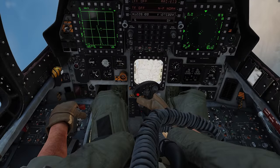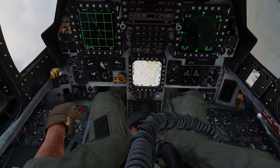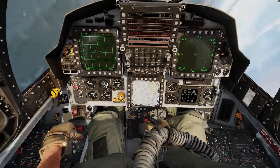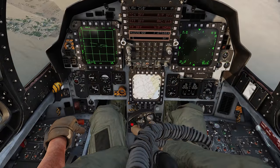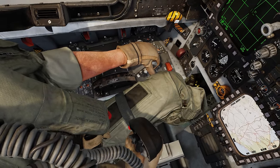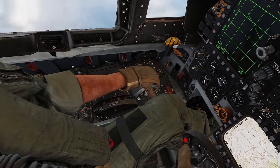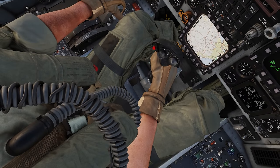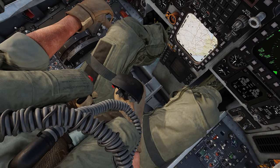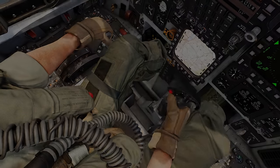Watch this: as I pull G's, the legs inflate — the G-suit he's wearing will inflate to help with blood flow. As I put G's on the aircraft you can see that inflation very clearly. It's going to help push blood flow up to the brain, restrict it from getting into the legs, and help the pilot pull more G's. I actually noticed this one by accident!